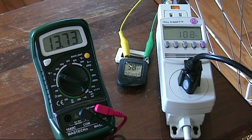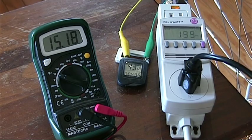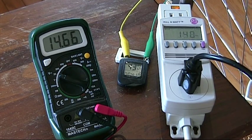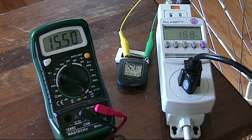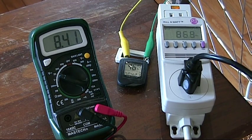It's about 300 RPMs and now I'm just going to let it loose. That's about as much as my legs will take.